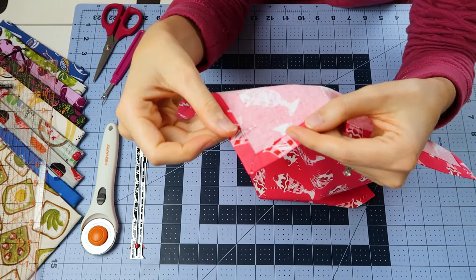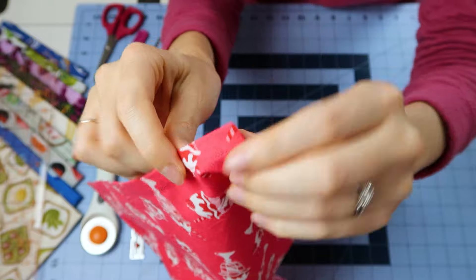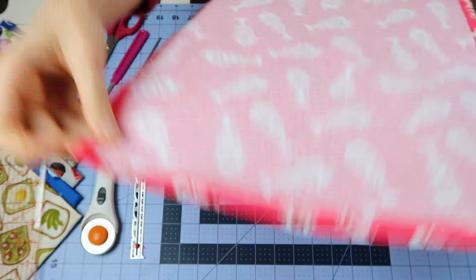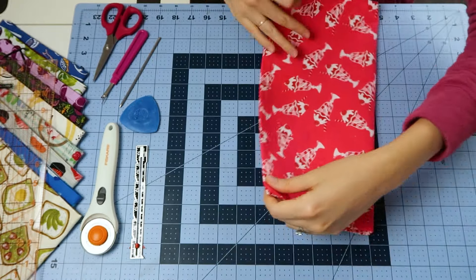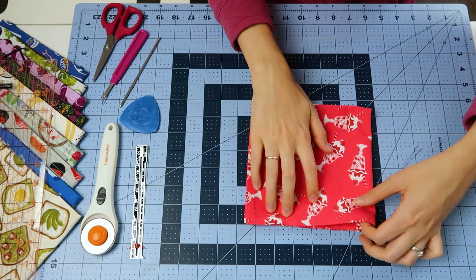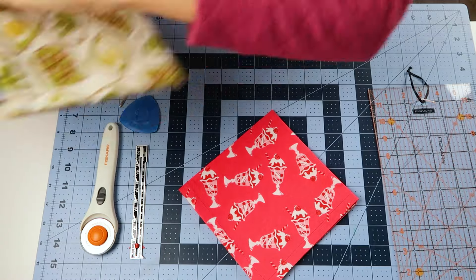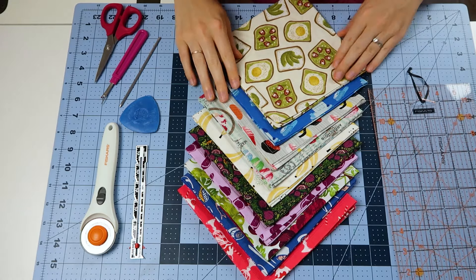You can give it a final press and enjoy these beautiful corners. Then you can fold it and you're ready to use it. I just made a little set for our weekly dinners in all different kinds of food prints, and they're just so cute.